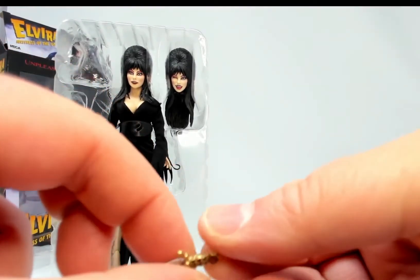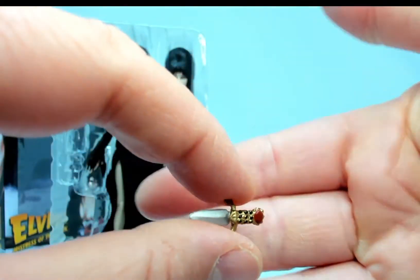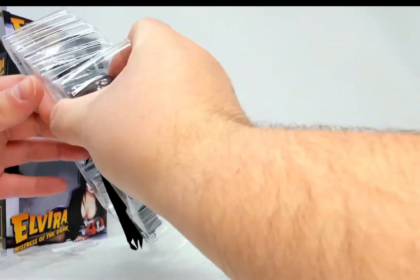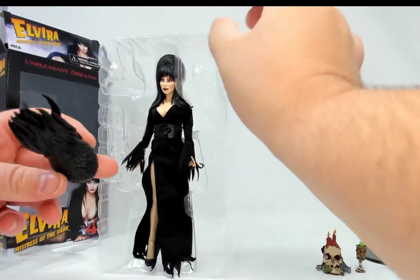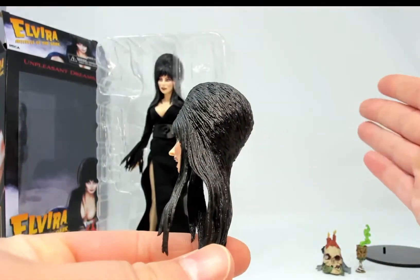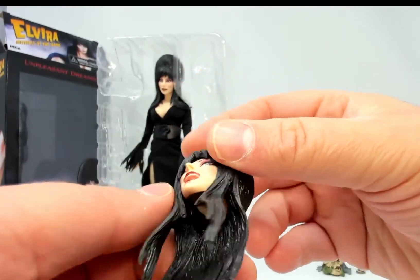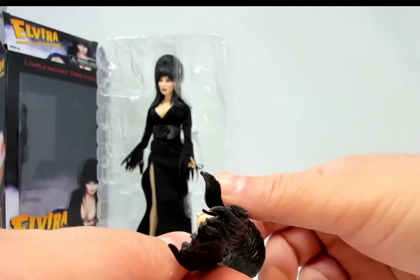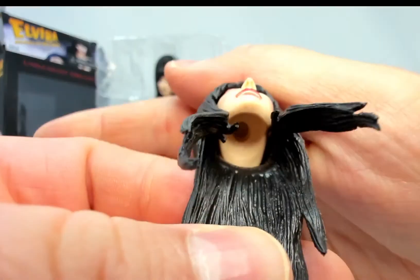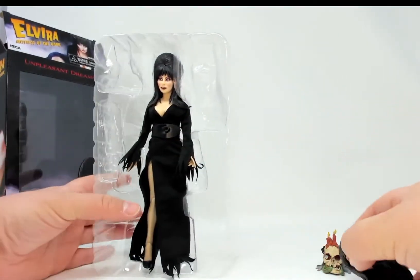And then finally among the accessories we have Elvira's dagger. Let's pull out the spare head — it's the winking head, and it's a very good likeness of her. There's even a number two on the bottom so you know it's the second head. That is a hell of a hairdo.